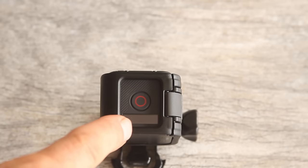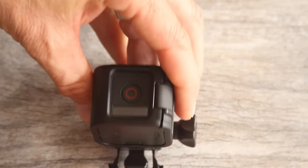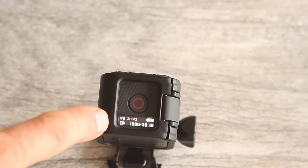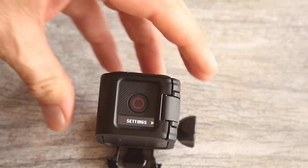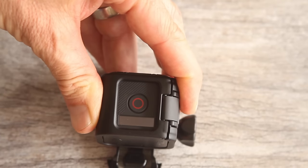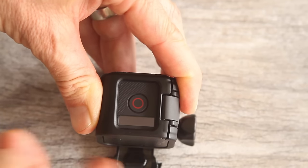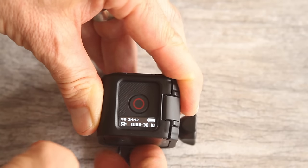Now let me show you what the camera status screen displays. Push the info wireless button on the back to turn on the status screen. You'll see your current video settings, your current time-lapse settings, and an option to change settings. It flashes kind of quickly, so if you miss it just push the button again to bring it back up. Push it again and it'll go straight to settings.